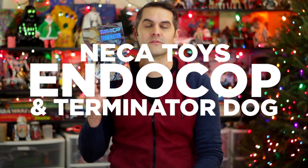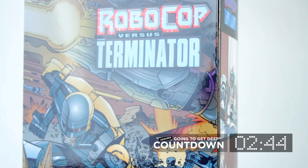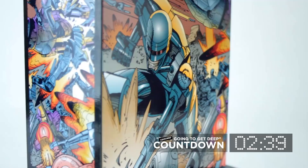Hi, I'm Dan Larson and this is Neca's Endocop and Terminator Dog in four minutes or less. Neca's Endocop and Terminator Dog are seven-inch scale action figures based on designs from the four-issue comic book series RoboCop vs. The Terminator, published in 1992 by Dark Horse Comics.